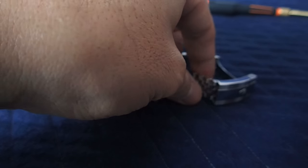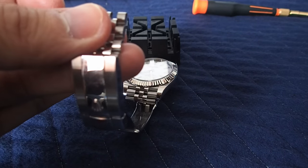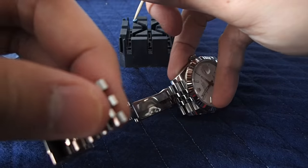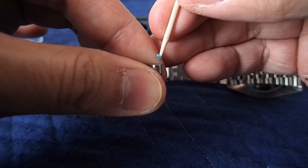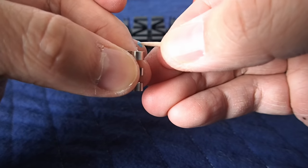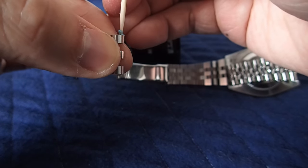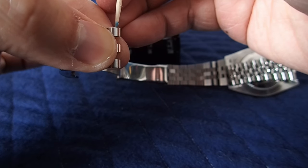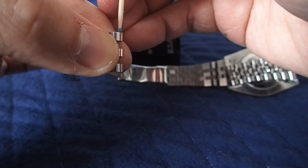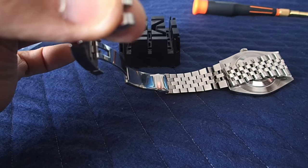The best spot to apply the Loctite is on the bracelet itself. Identify which side the screw goes in — the screw goes in on the right side and moves towards the left, so apply the Loctite on the left side. You can see there are threads there, so this is the right side to apply it. The hole is pretty small — get the toothpick in there and push it in. That should be enough. Then grab a little piece of cloth or napkin and clean off the excess Loctite.